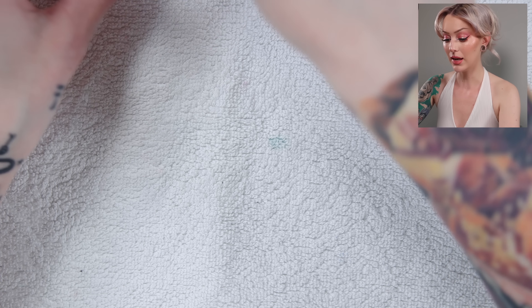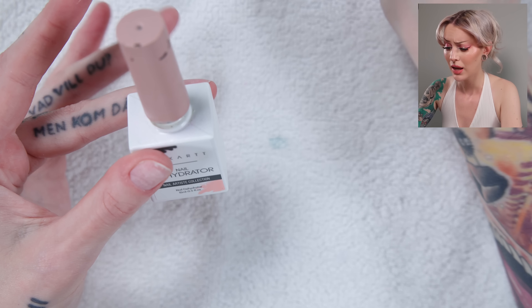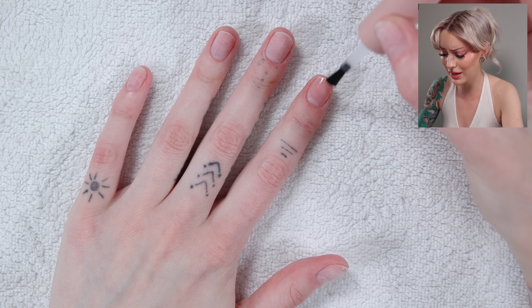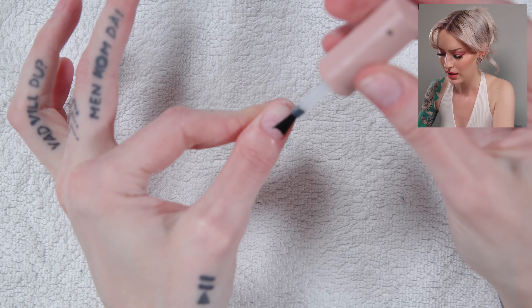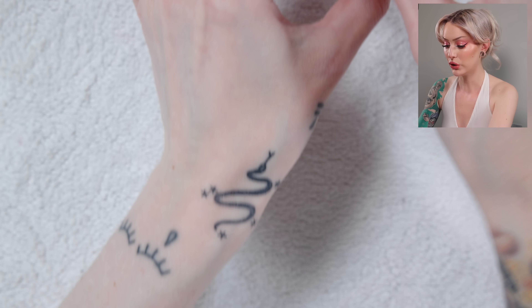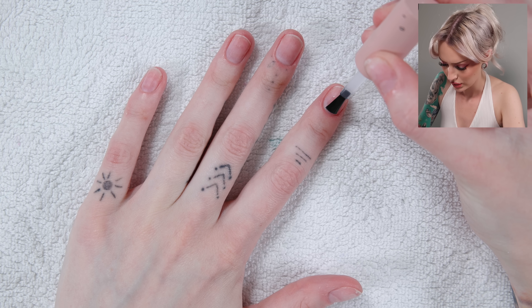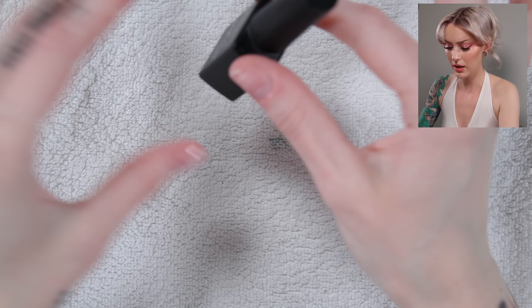You can go ahead and skip the dehydrator and the primer — I honestly don't know if it really helps that much. I've tried it without, but now that I have it, I'm going to use it. The dehydrator you don't have to be quite as careful with getting on your fingers, but the primer you should not get on your skin — just keep it on the nail plate. Then a base coat.